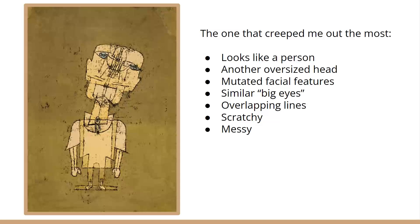Moving on to the one that creeped me out the most — you can see why it would creep me out. It's a lot different, not as colorful, uses only maybe two or three different colors, maybe four. What I get from this is it's some sort of person, because that's the body, the eyes. What creeps me out is the oversized head, which is another recurring theme from Paul Klee's art whenever he draws some sort of figure. The big eyes, the weirdly shaped head, and just the unproportionate body — the small legs and bigger upper body.